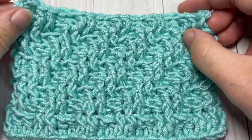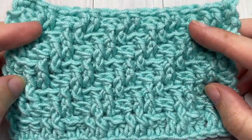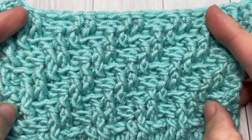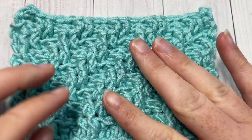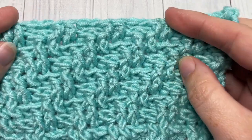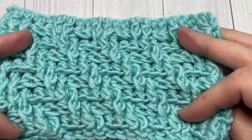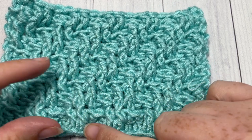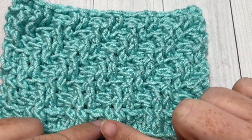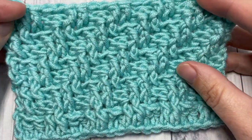Hello everyone, I'm Sarah of Rich Textures Crochet, and welcome! Today we are going to learn how to crochet the diagonal raised double crochet stitch, which is a unique, very highly textured crochet stitch. It's similar on the front as it is on the back, and it creates these unique raised double crochet — almost cables — across your fabric.